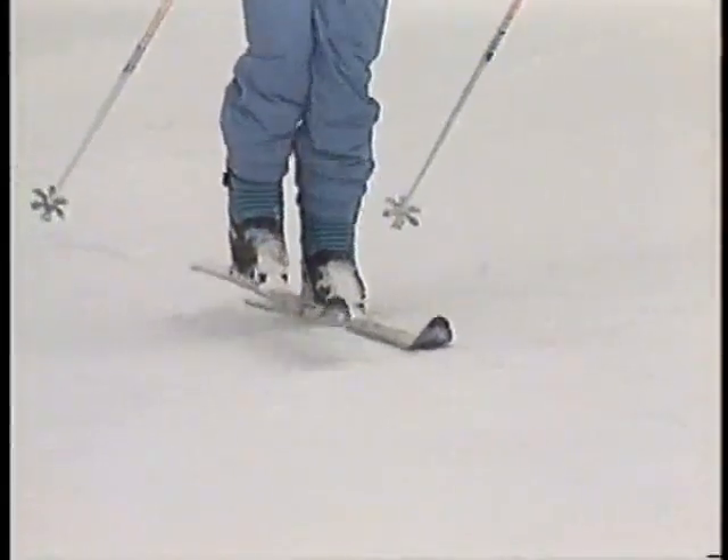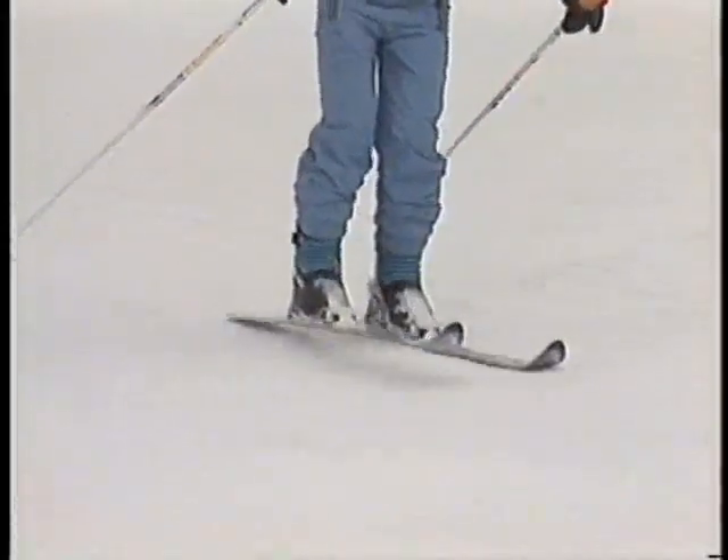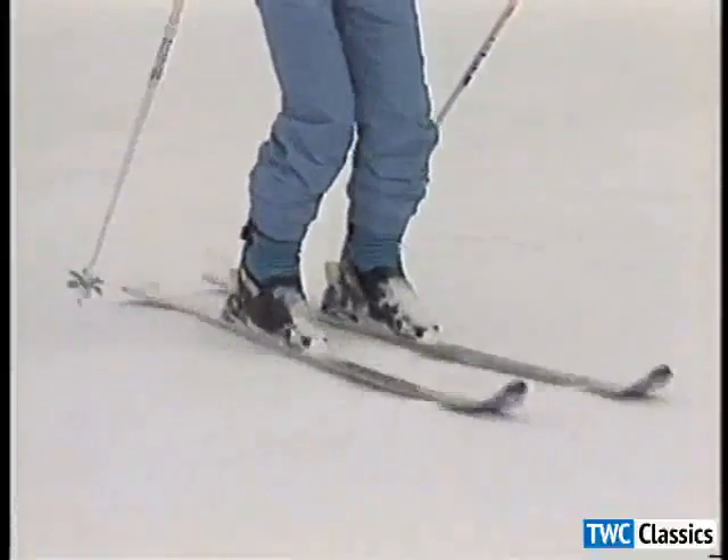Now pick up the whole ski and hold it parallel to the slope. Rock back and forth slightly until you come to rest feeling equal pressure in the front and the back of your boot. That's the balance point you're looking for. Staying balanced there as you ski will make turning easier and help you adapt to changing terrain and snow conditions.